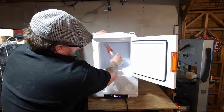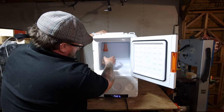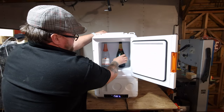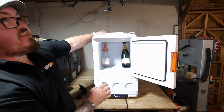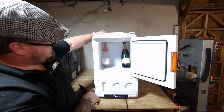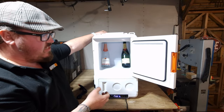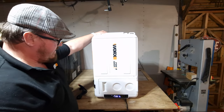Nearly, but nearly is not all the way. You could fit a bottle of Bollinger in the middle though. Overall, it's a very decent unit and extremely quick at getting down to temperature.